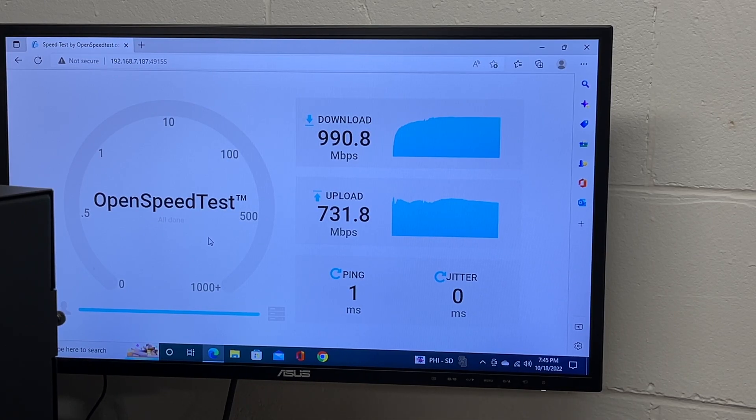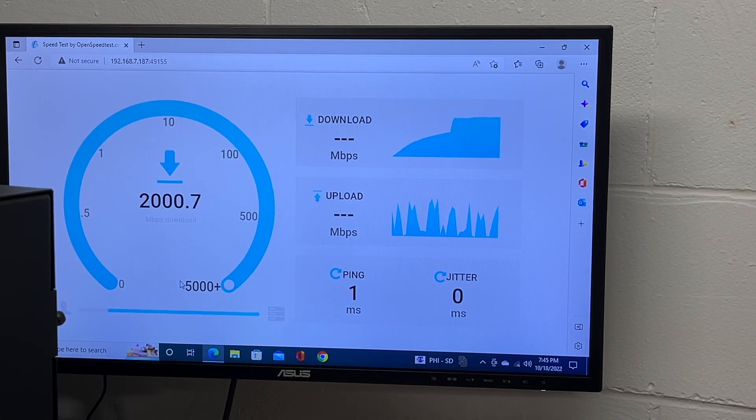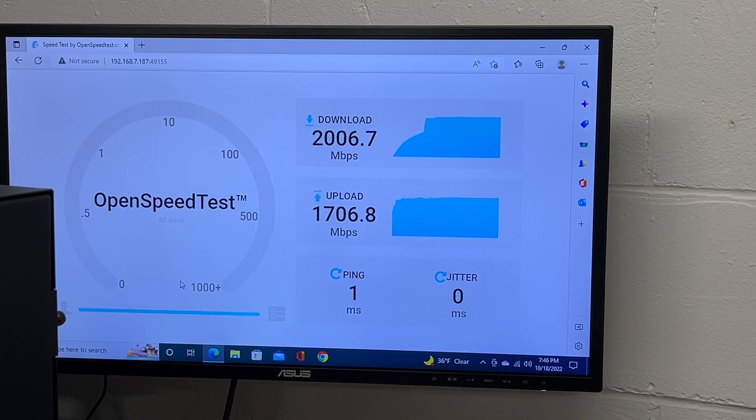Let's switch over to the 6 gigahertz network and run the test. Now you're really seeing the speed out of this thing. For download we got 2 gigabit, and for upload we got 1.7 gigabit. This is on a 2.5 gigabit network — if you had it hooked up on a 5 gigabit network with the bandwidth and switches to support it, you could run all three bands simultaneously and push a lot of bandwidth through this access point.